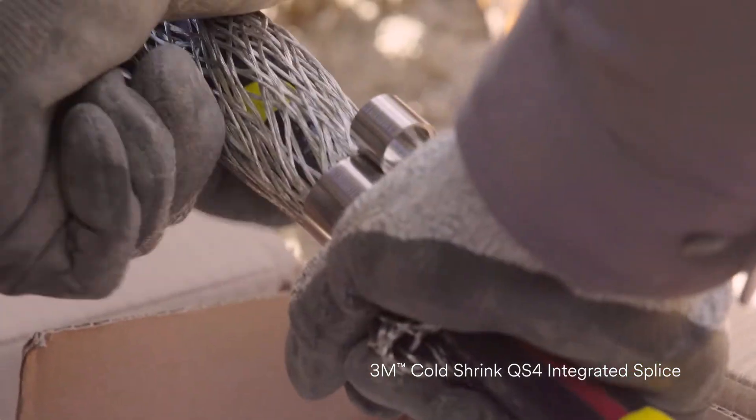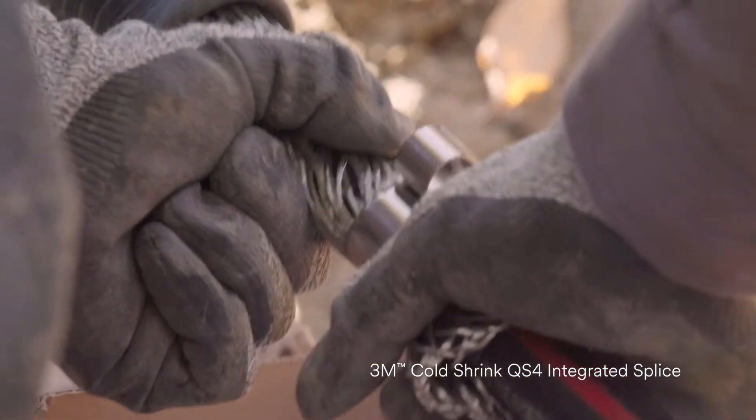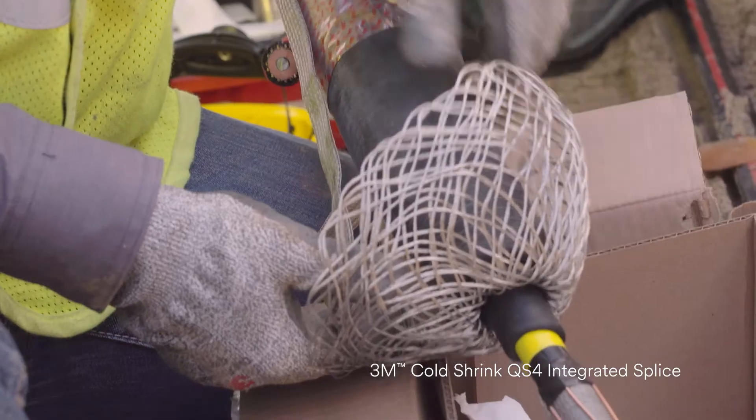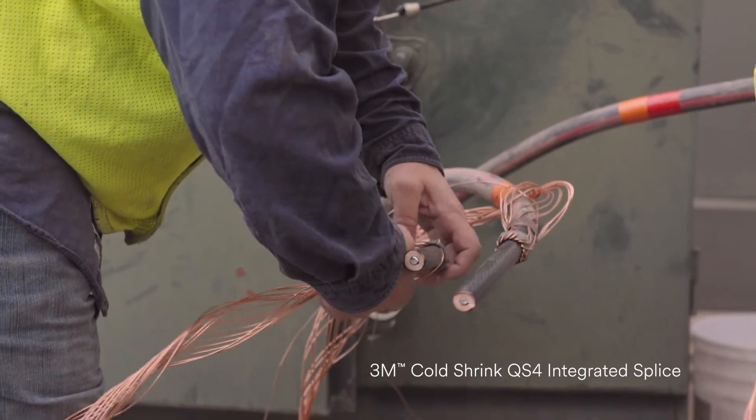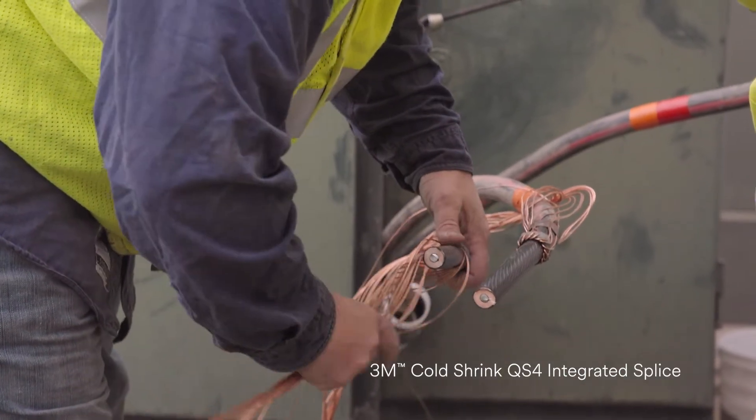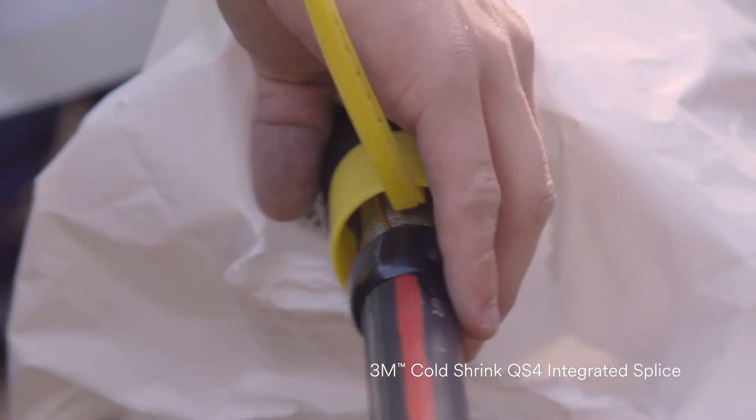The integrated ground sock that's on this splice works better than the old style. When you pull it out, you got your jacket that seals over the top. You don't have to deal with all the extra length of the neutral wires. It's all self-contained, makes it easier to put on.